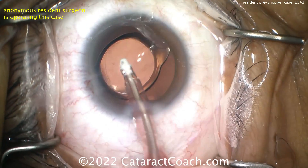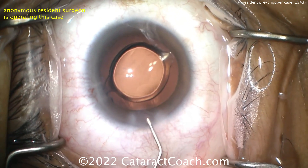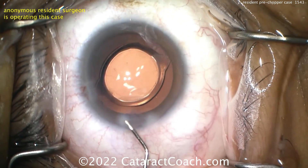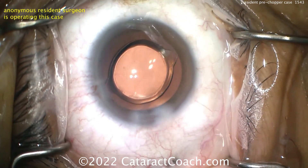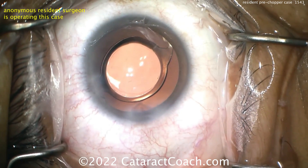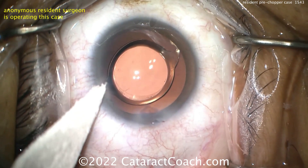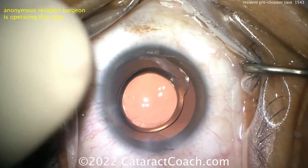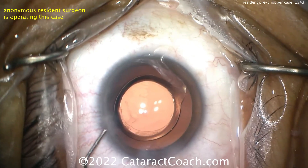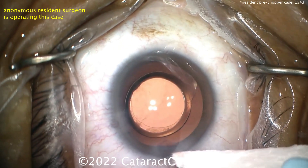Now taking out our viscoelastic. The CCC size is pretty reasonable — maybe a little less than five millimeters — so that lens has roughly a five-millimeter focusing optic, maybe 5.1 or 5.2. It looks great. Pre-chopping definitely works well and you should try it in your armamentarium. Maybe some of you will continue to use it thereafter.